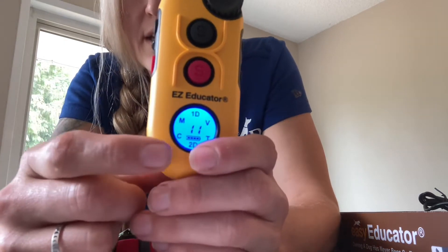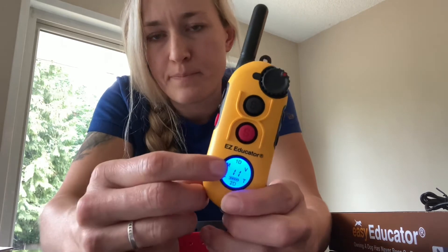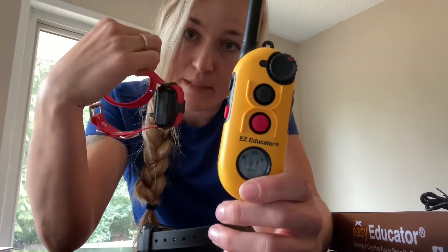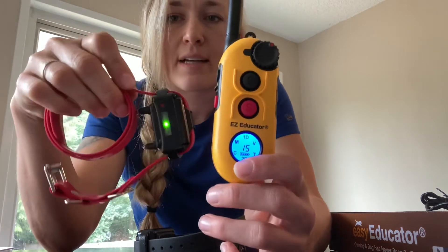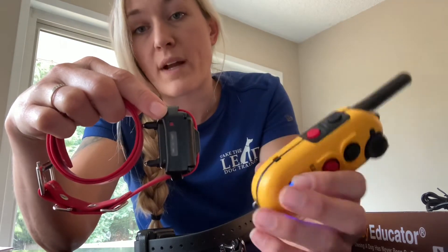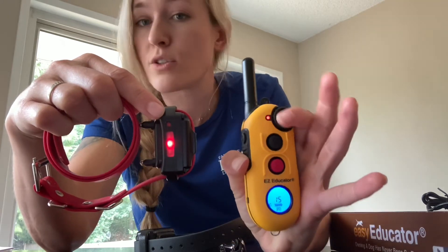The battery symbol on the screen shows battery life just for the remote. This could say fully charged while your collars are completely dead. Keep an eye on the collars — the little light will blink orange or red when the collar battery is going down, except when you activate your button.